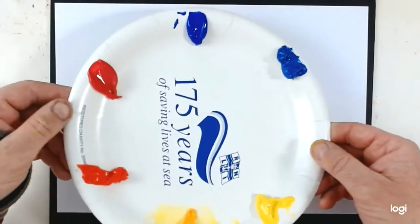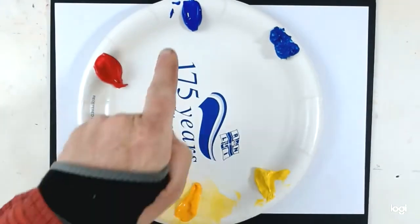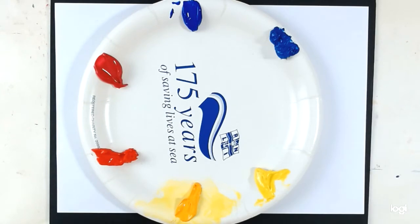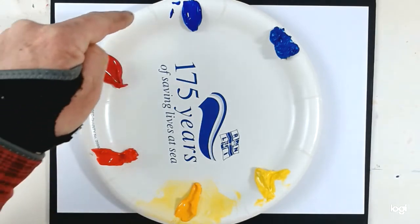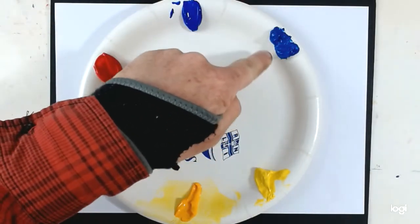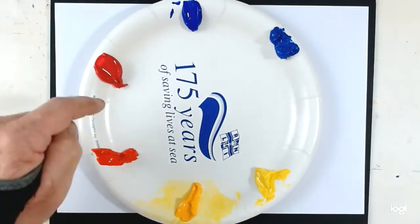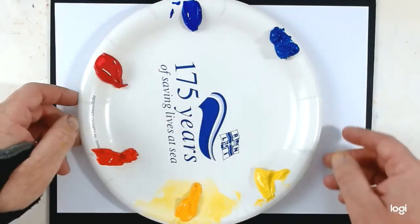So I have my palette of paint. I have my two blues, my two reds and my two yellows. And I've arranged them so that they're as close as possible in the colour wheel to each other. So those two are going to make good greens, they're going to make great oranges, they're going to make great purples. Let's start by just demonstrating that.